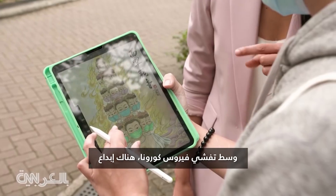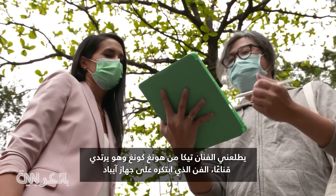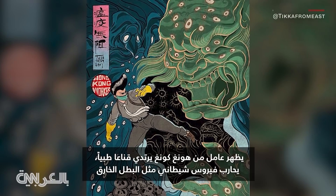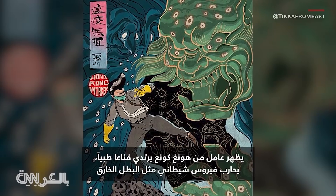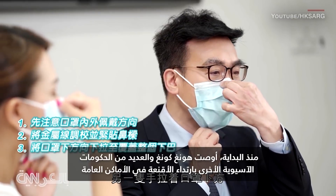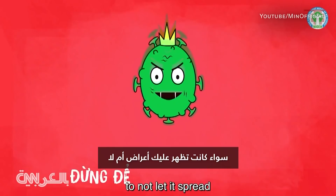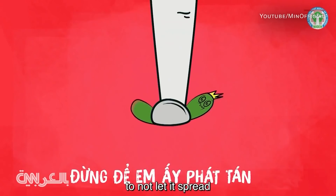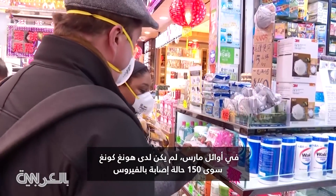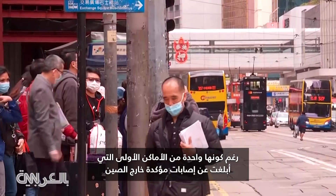Amid the coronavirus, there is creativity. Hong Kong artist Tika from East shows art he's created on his iPad — a Hong Kong worker in a surgical mask fighting a demon virus like a superhero. From the beginning, Hong Kong and many other Asian governments have recommended the wearing of masks in public, whether people are showing symptoms or not. In early March, Hong Kong had only 150 cases of the virus, despite being one of the first places to report confirmed infections outside mainland China.